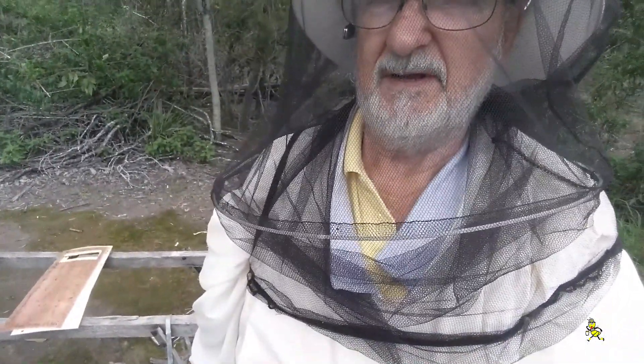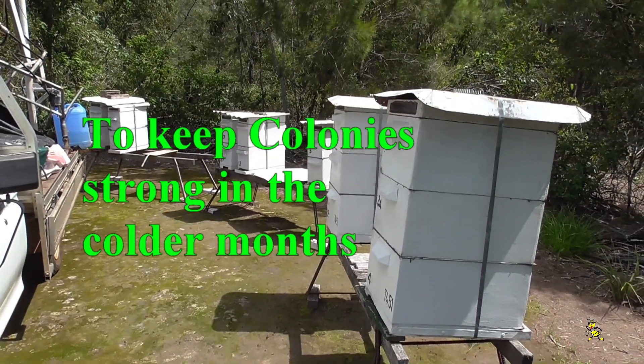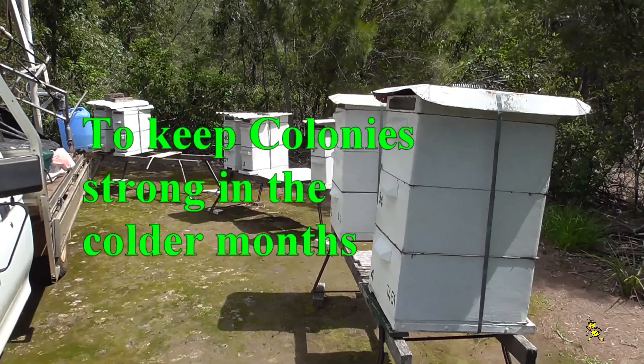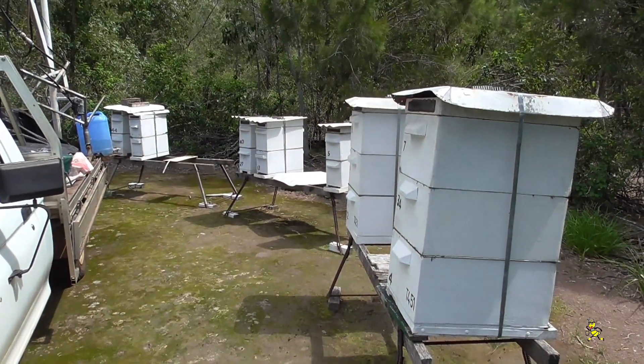Good day folks. It's that time of the year again where the nighttime temperatures are down to 18 degrees and it's time to put your brood rearing mats on. This yard is due for its brood rearing mats, so today they're being placed on the honey production hives and the nucs.